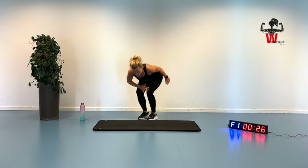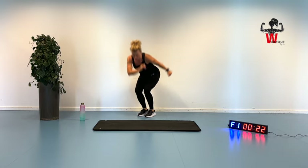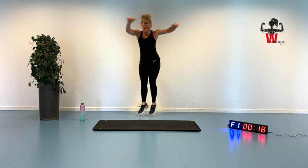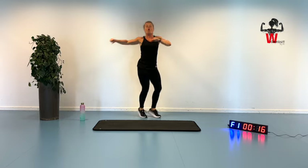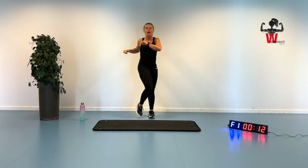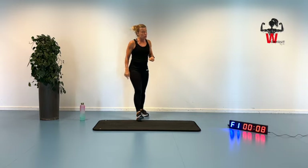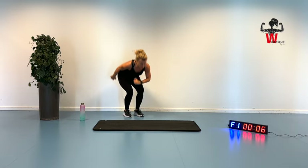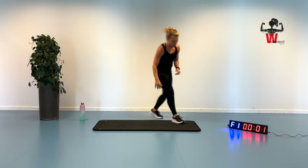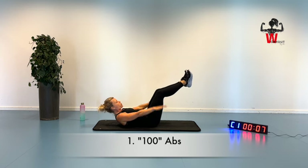We're going to move on for the strength block in just a few seconds — bring it up, 25 seconds, 20 seconds. You can do an ordinary twisting, or you can also go for the walk. It's a bit hard to push yourself for four minutes, but you will manage. Five seconds — three, two, and you're going to lie down. Core focus strength — you're going to do the 100.